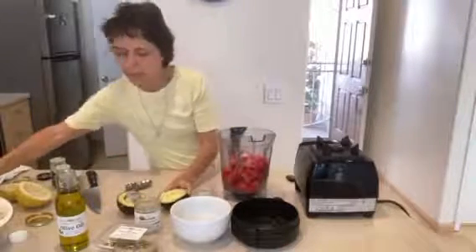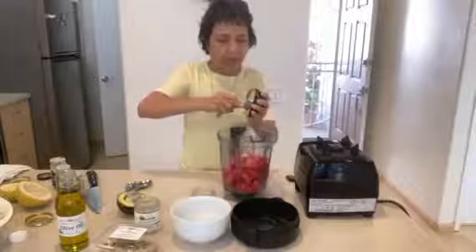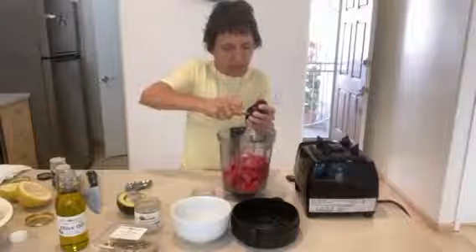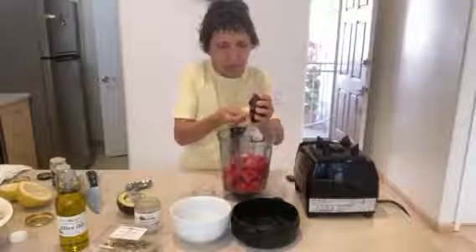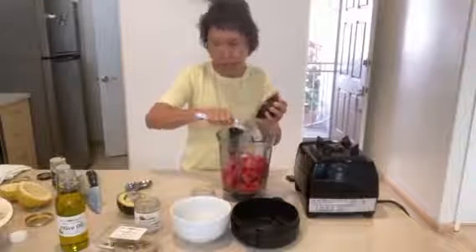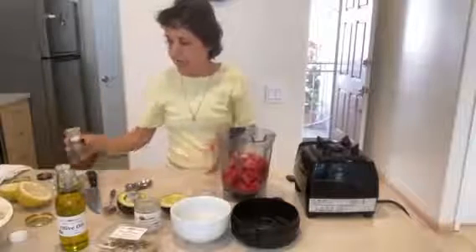Now we're going to take half of the avocado and place it right there into the pot. It's a little hard, but maybe I should put less quantity. So if the avocado didn't turn out too good because it didn't ripen all the way through, then put more olive oil.